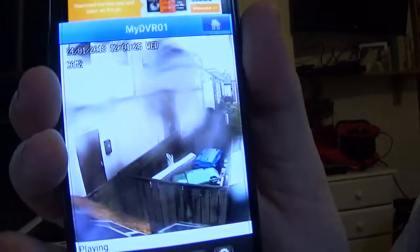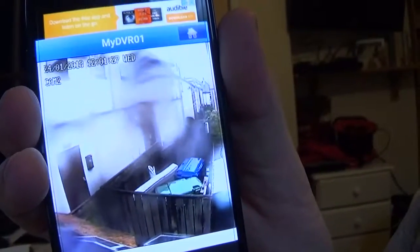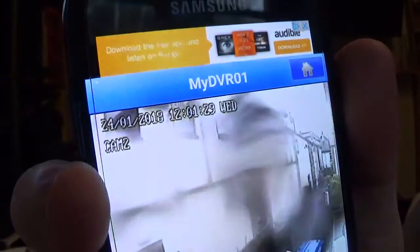There we go. So you can see it counting up on top there. So it is working. I'm going to leave it running for a little bit to make sure it is working the way it should be, and then go from there.